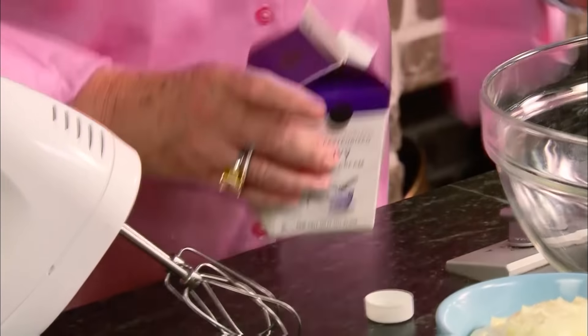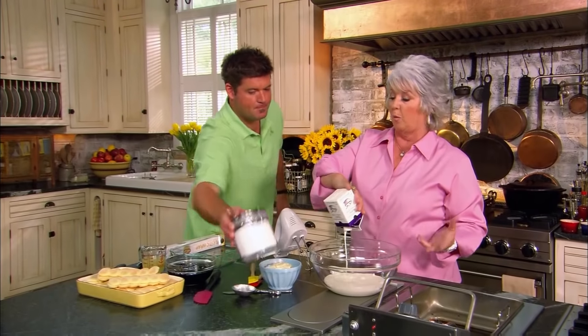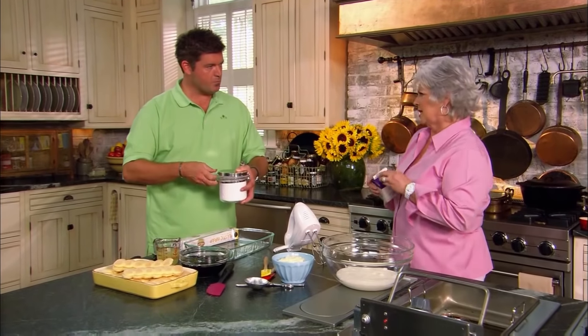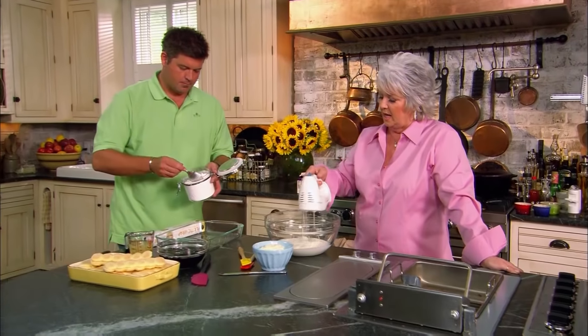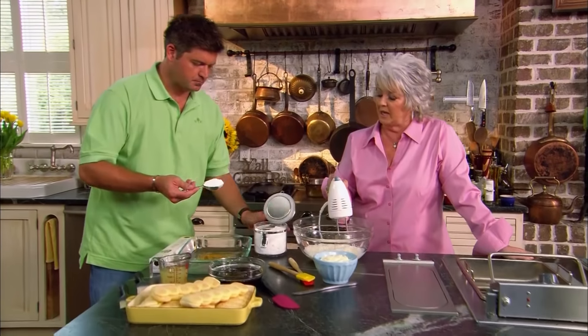This is so easy to make — we don't have to turn on not the first eye on the stove. So this is a great recipe for a hot summer day. I'm going to take one pint of heavy cream. I'm not going to make it like a whipped cream we'd serve on top of our desserts. I'm going to beat it just until it's kind of thick. So you need a quarter cup of sugar — add it kind of slowly, just enough to sweeten our whipped cream.